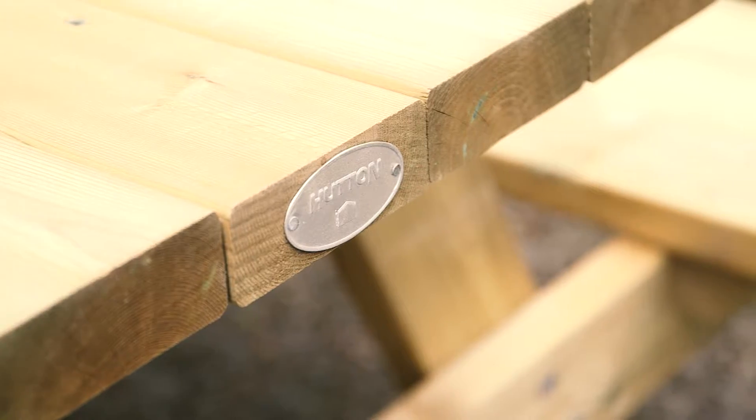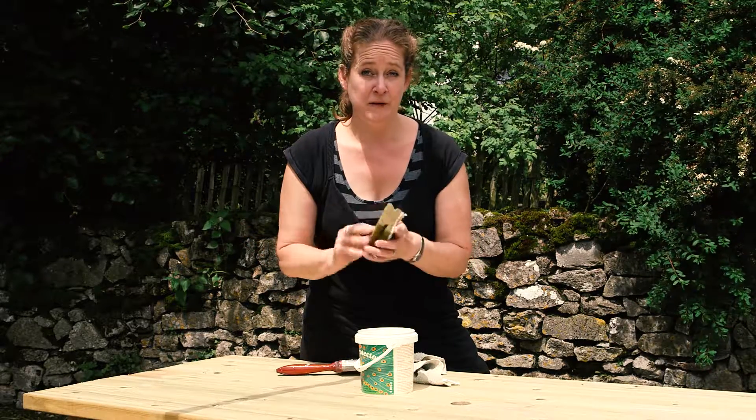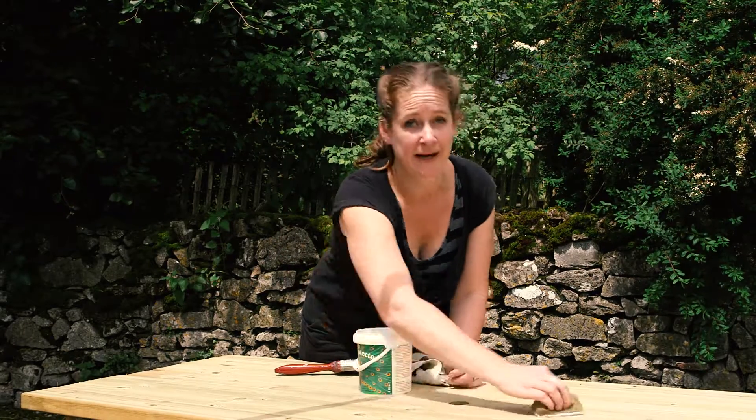The best thing to do is to follow the manufacturer's guidelines. Because Hutton used tanalised timber, you can just top coat it straight away. If you find a patch of residue, just use a little scouring pad and rub it off.